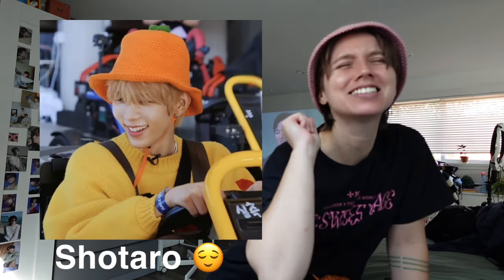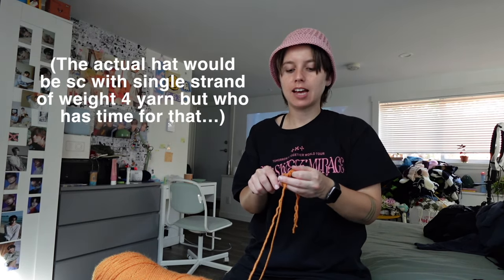Our next hat is an orange hat — it's so cute! I don't have a bright orange color, so this is my closest; maybe it'll end up looking more like a pumpkin. I'm going to double up on the yarn this time so I can use a bigger hook — a 5.5 millimeter — just because we're going slower than intended. I'm also going to do half double crochet. We'll do 10 half double crochet in a magic ring.